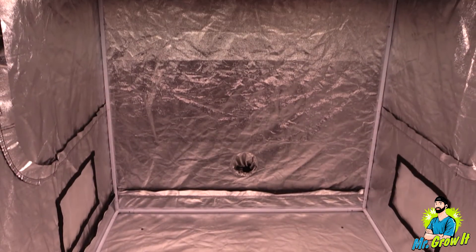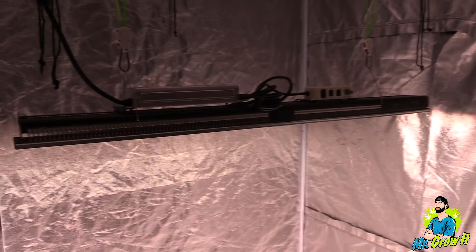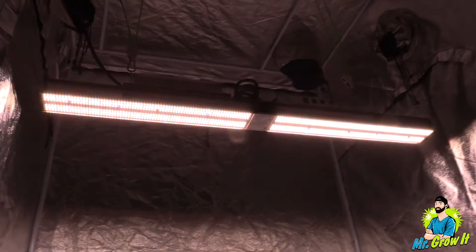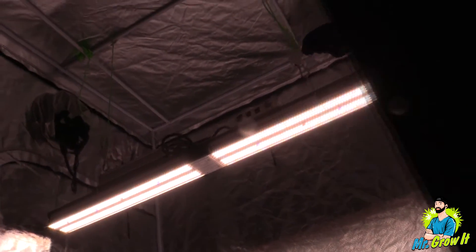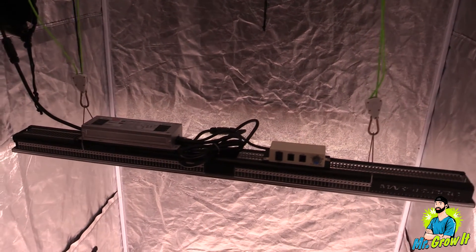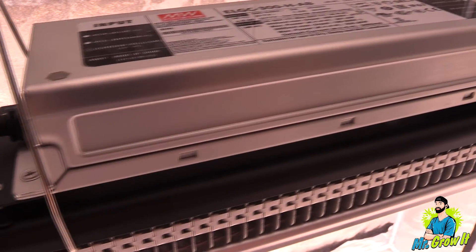For the power test I'm going to use the Apogee MQ-620 extended power meter. This meter measures from 340 nanometers to 1040 nanometers, and the measurements are in PPFD. I do these videos just to give you a general idea of what the PAR output is — it's not going to be 100% accurate. I take measurements in grow tents which have reflective walls that could increase the numbers, so just keep that in mind.